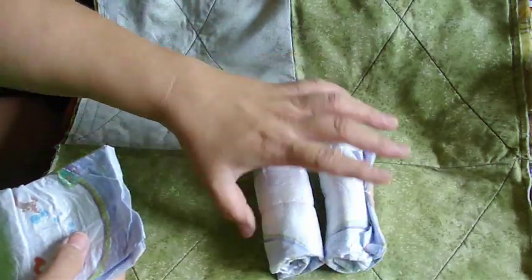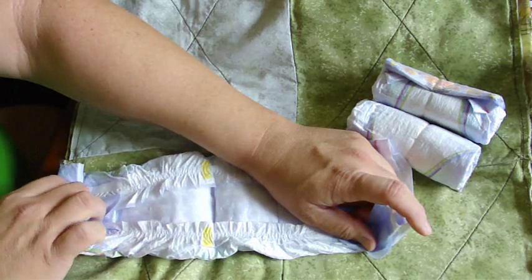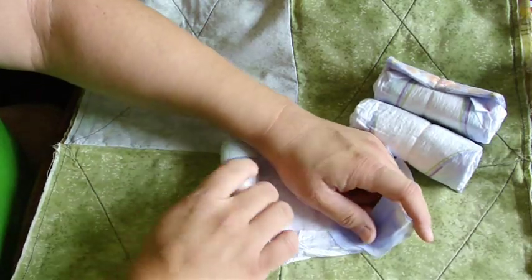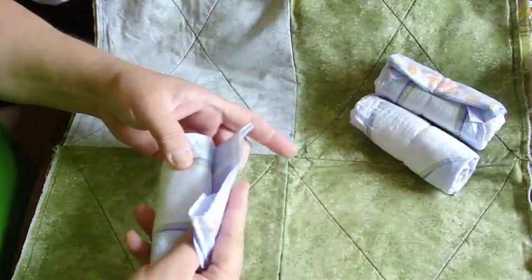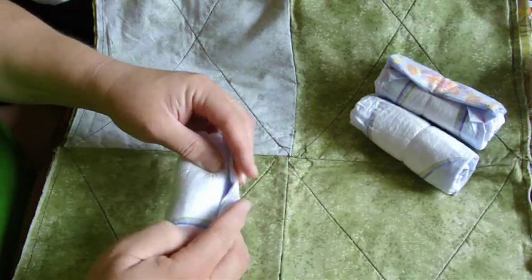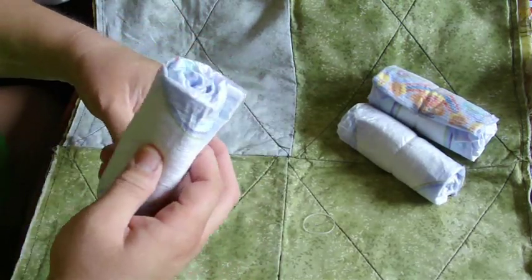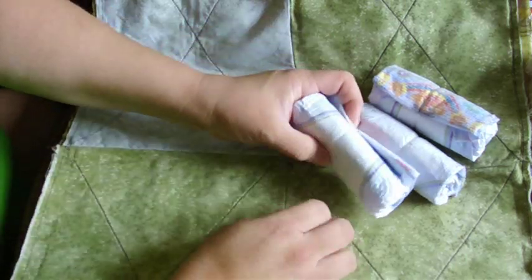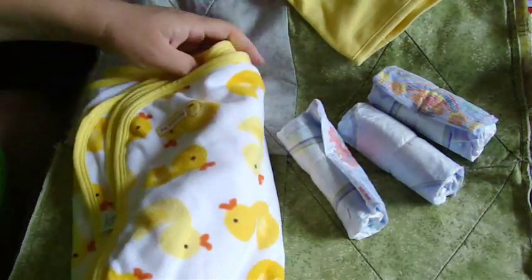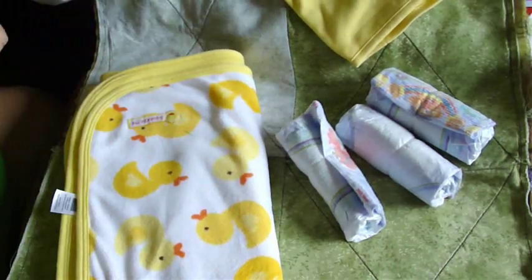Continue doing this until you've got your whole box used up. The bottom layer is going to use 6 diapers around the bottle in the middle of the cake, 12 surrounding that, and then 18 surrounding that. The second layer has 6 plus 12, and the top layer will only be 6 — so there's a total of 60. I'm going to be using other things to take the place of some of the diapers and we'll see how that works.